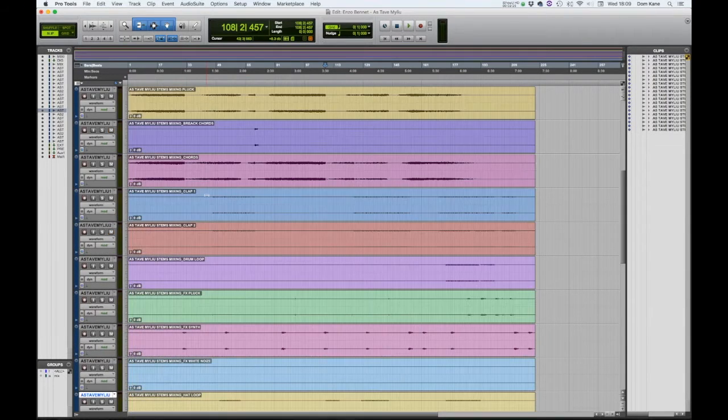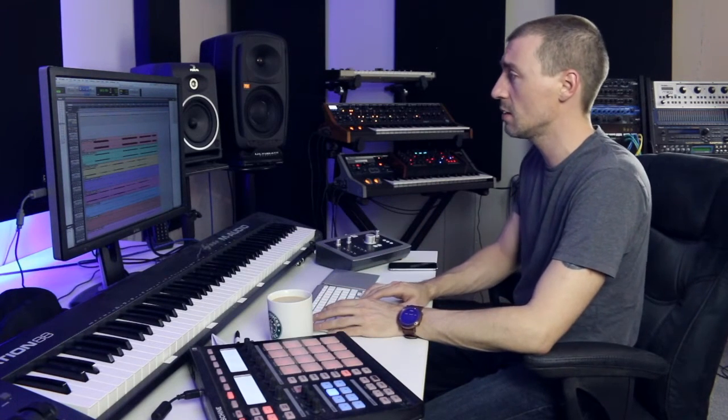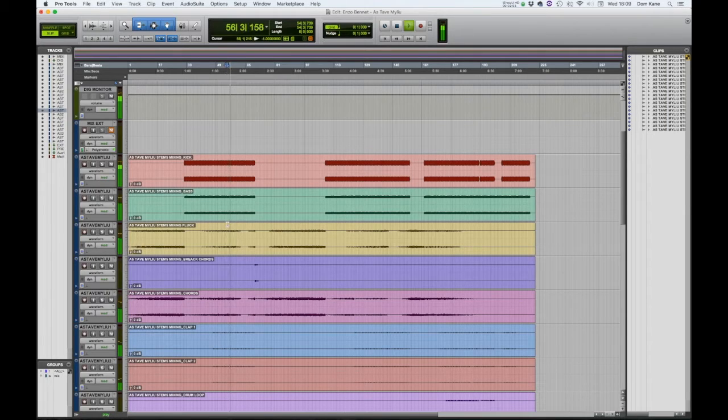This is where we left off — the kicks and bass all sounding pretty tight. We've got all the synths, a couple of synth plucks that we wanted to sharpen up a bit or give the impression of being louder. Listening to the loudness and balance, they kind of feed each other. There are a few extra hats, claps, and bits of percussion coming in, and I feel like I want the hats to be a bit brighter.